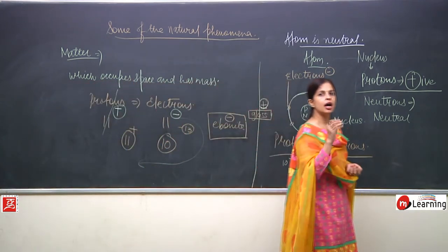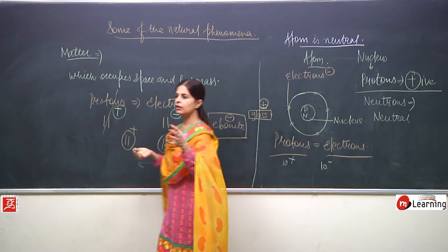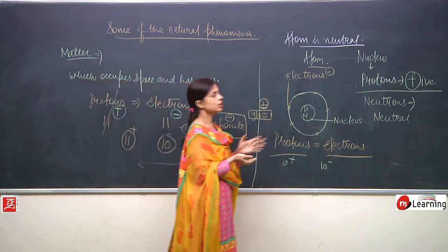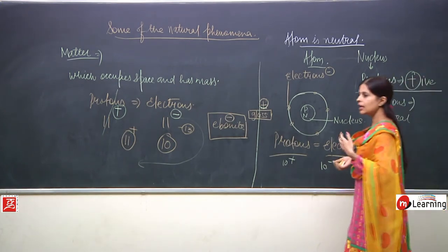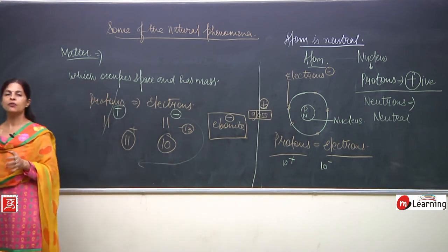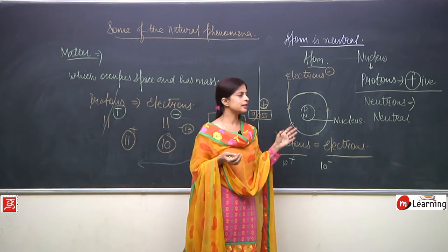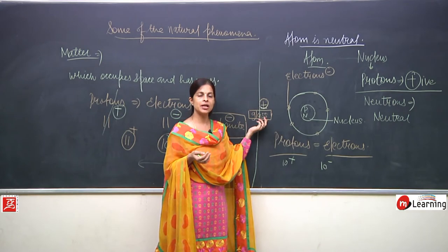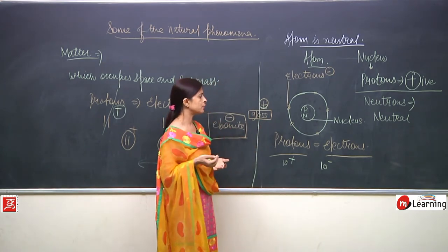What is the meaning of electrostatic force? It is a force which can act from a distance - it is a non-contact force. Once it is developed, it will be there for some time. Electrostatic force is the weakest force; it is not a permanent force but it remains for some time. It is not necessary for glass to be in contact with silk - it has developed positive charge and the force acts from a distance.